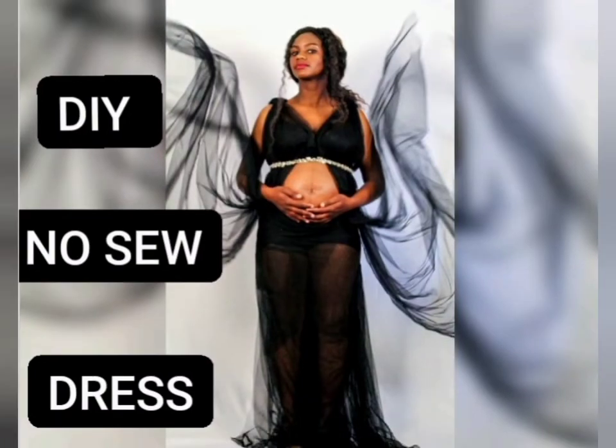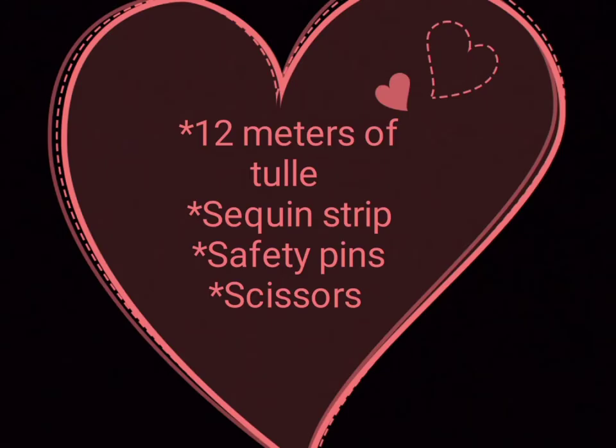Hi DIY family, this is the Soweto DIY mom. Today I'm going to show you how to make a quick no-sew dress for a pregnancy shoot at home. You'll need 12 meters of tulle, two sequin strips, some safety pins, and of course a pair of scissors.